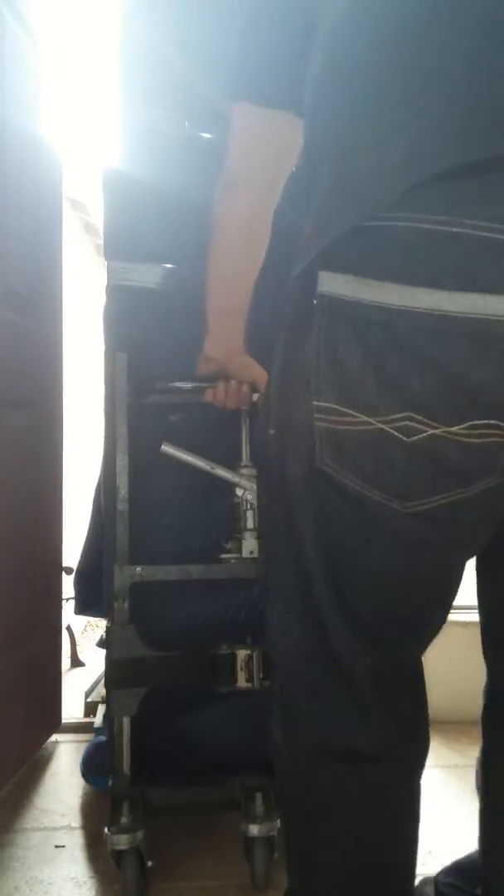Alright, nice and easy, nice and easy, coming up, coming up, up, up, down, right there. Alright, you're going to the edge, you're going to the edge, about a foot.